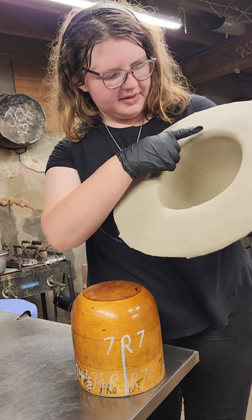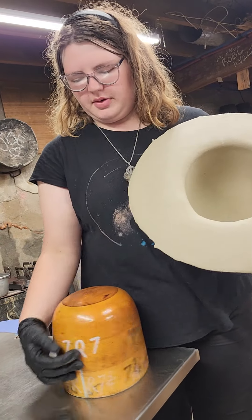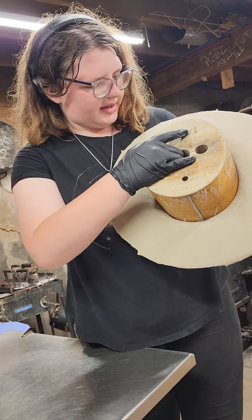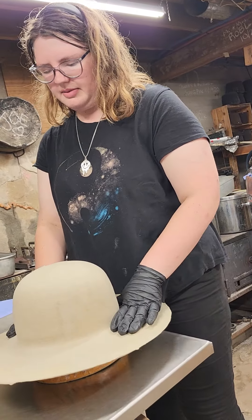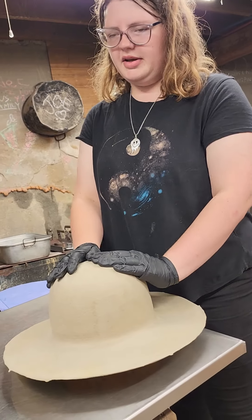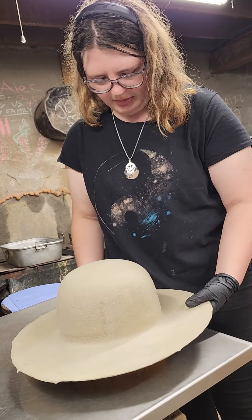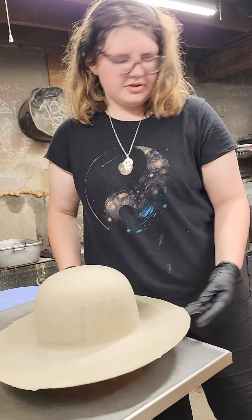We have this chalk mark right here, and that marks the back of the hat. Whenever you put it back on the block, you take this side where there's the line to meet up from the R and you match it up there to keep it. We're not going to put it all the way back down for trimming — it just needs to be firmly on it. Sometimes putting it all the way down can kind of warp the brim and make it a little wonky, but this should be fine.